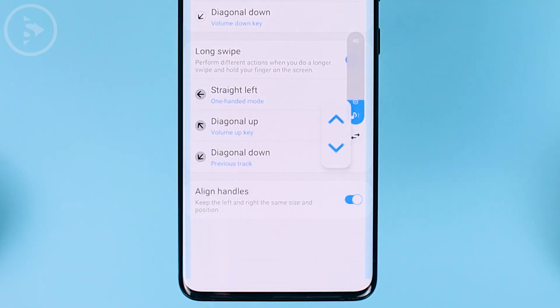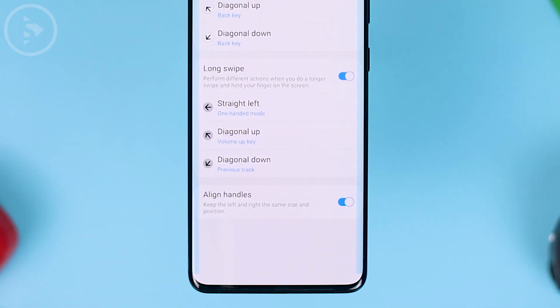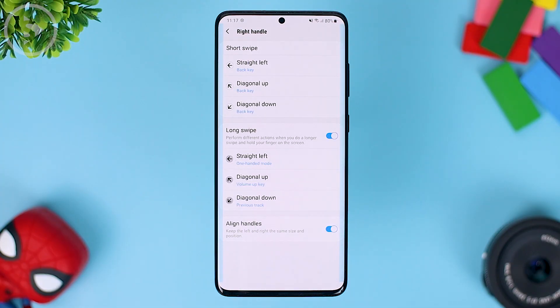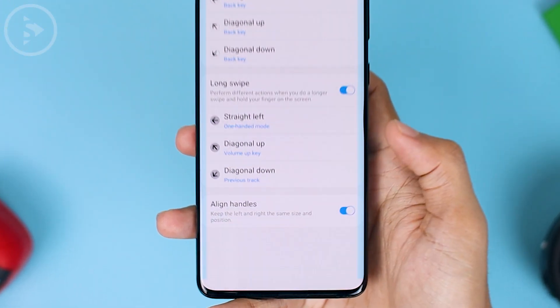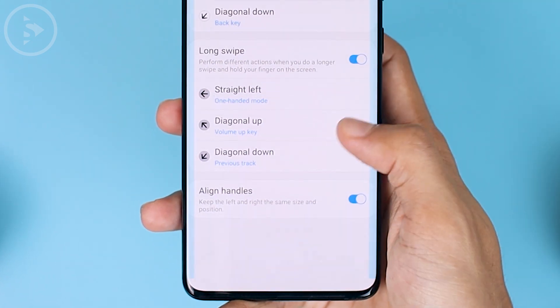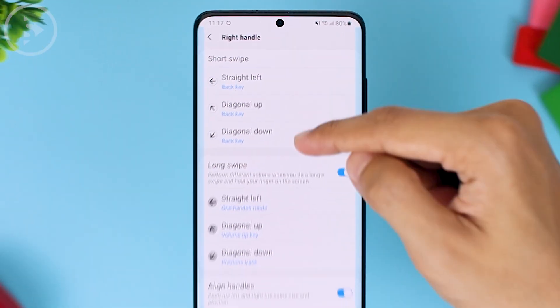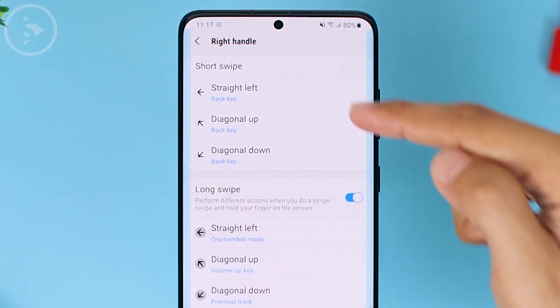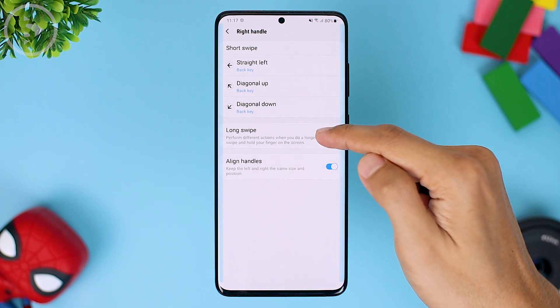You can immediately display the volume button settings like this. Usually we set it for the back key only so it doesn't get too confusing. For other functions, we change in the long swipe section below. For the long swipe, the movement is a little different from the short swipe. For the short swipe, sometimes when we swipe a little bit down it triggers the diagonal down feature. To avoid getting it wrong when you go back, you can set everything to back key in the short swipe section. For additional features you want to access for quick navigation, you can set them in the long swipe.